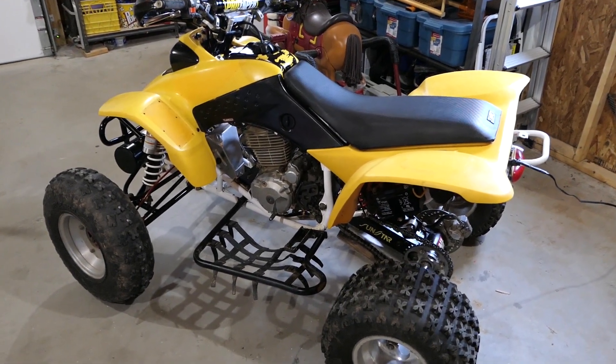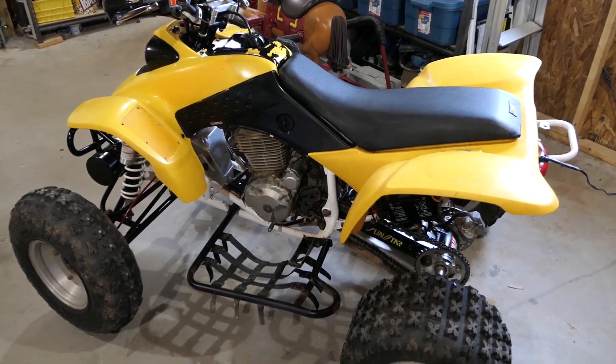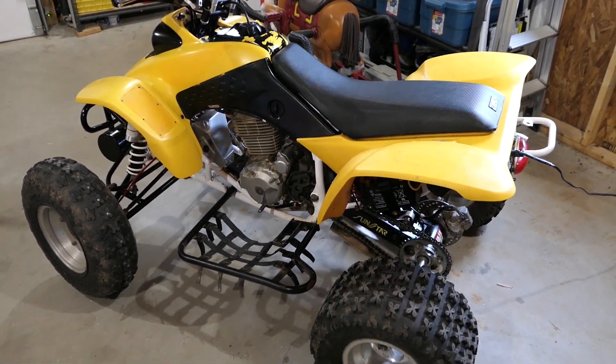Today we're going to do a quick walk around of my 2001 Honda 400EX. I'll explain some of the mods and I'll also include links in the description if you're looking to buy these parts.